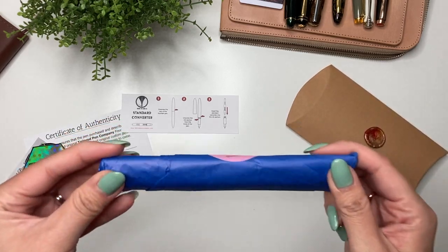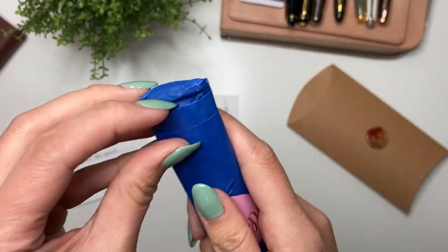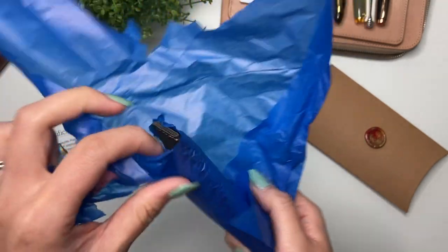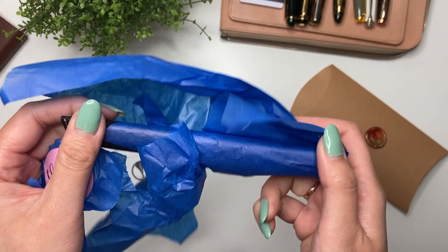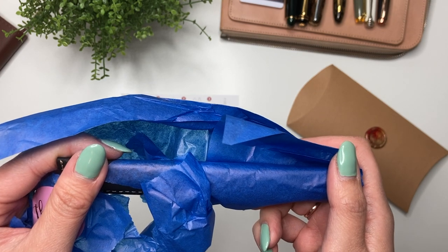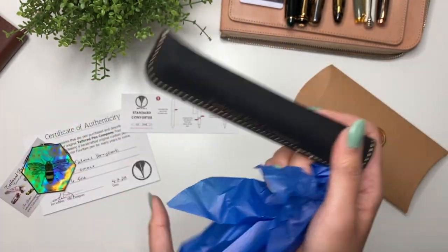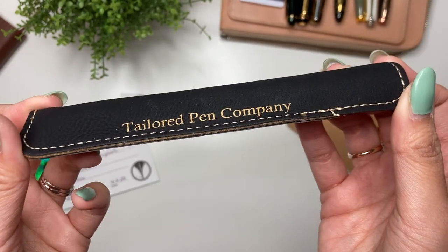Karina's getting distracted. Oh my gosh, I'm so excited! It's a little funny that what I do on YouTube — a lot of what I do on YouTube is unboxings — but in real life, in person, I really, really hate opening presents in front of other people. Although this technically isn't opening presents in front of other people; it's opening things that I bought myself. But I just find it funny. So with the pen, you have this leather pen sleeve from Tailored Pen Company.